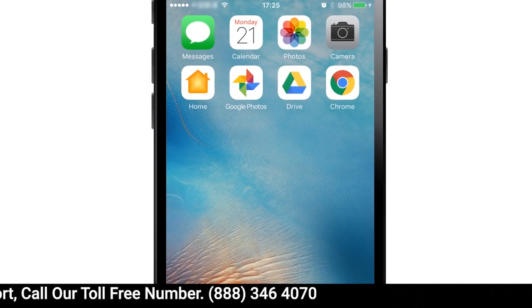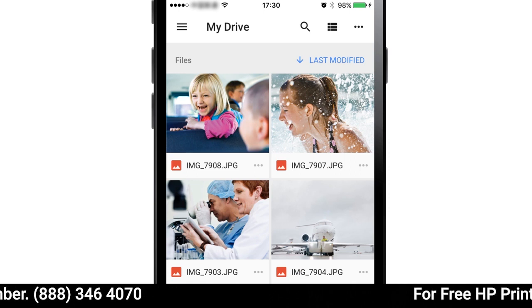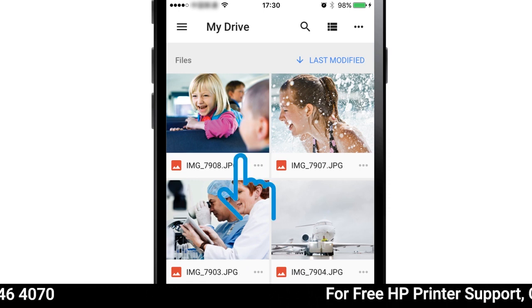On your iPhone or iPad, open the Google app you want to print from. Open the document, email, or website you want to print.